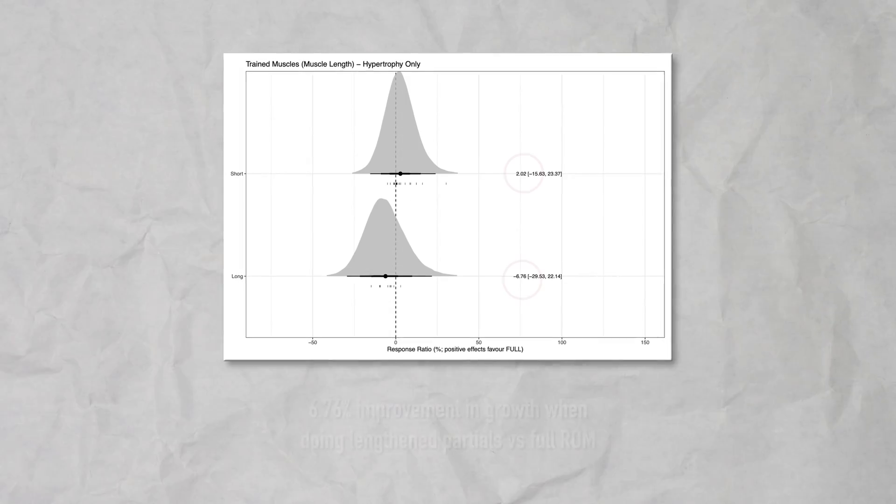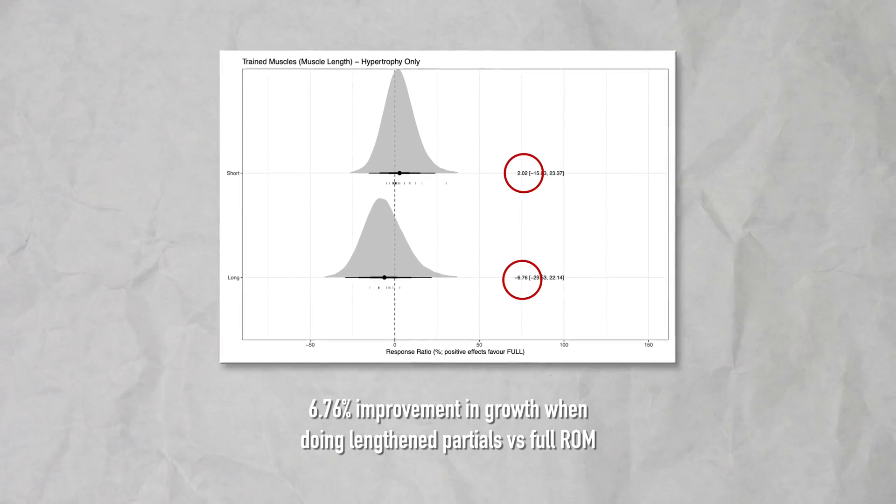Why would banded training reduce your growth? Recent research has demonstrated the importance of lengthened training — in other words, performing training that is difficult at long muscle lengths, like for example the very bottom of a squat.